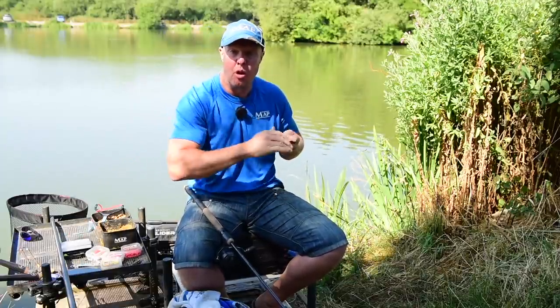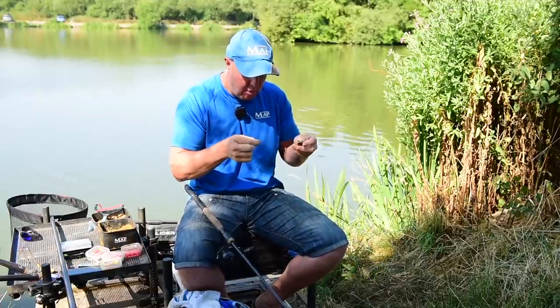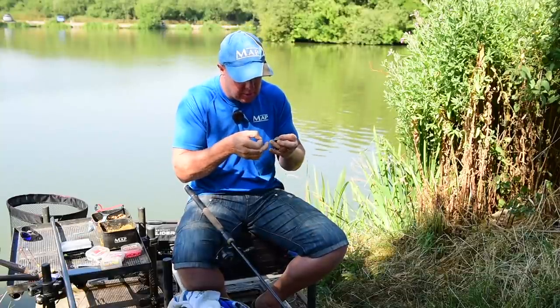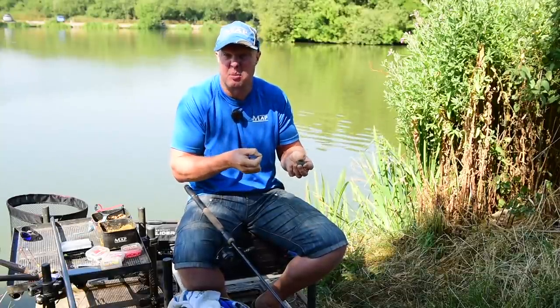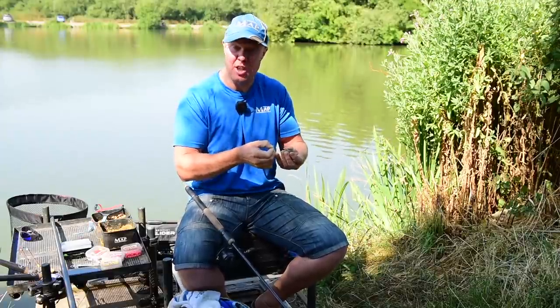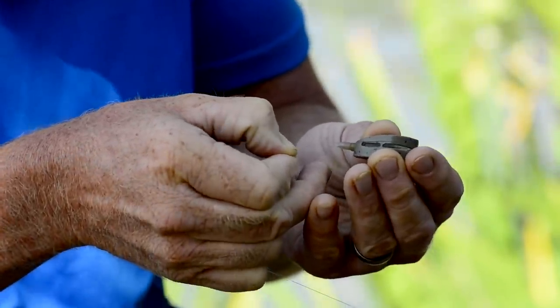Get our method feeder — a free-running one. You can use elasticated ones on here but it's personal preference; I just prefer the free-running ones. Nice and easy, plus the fish doesn't get tethered, which is nice. All about fish welfare.